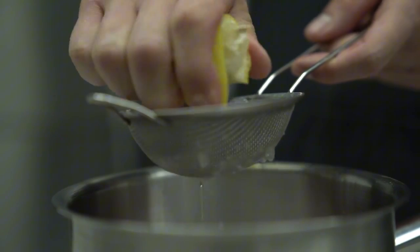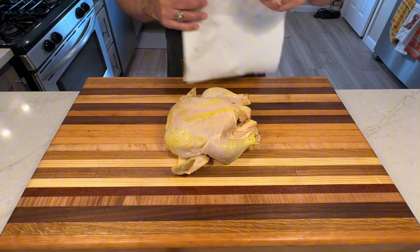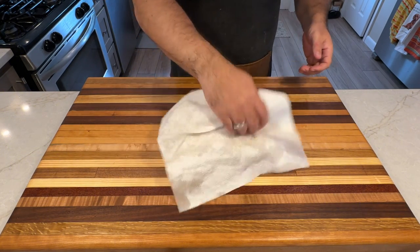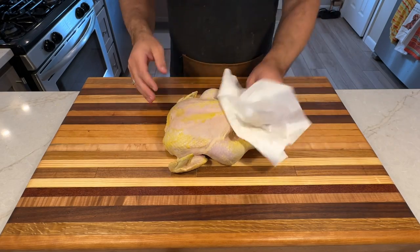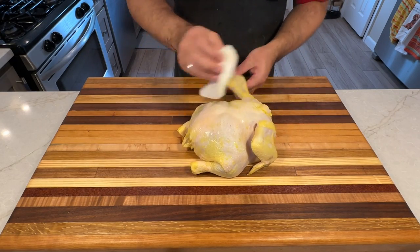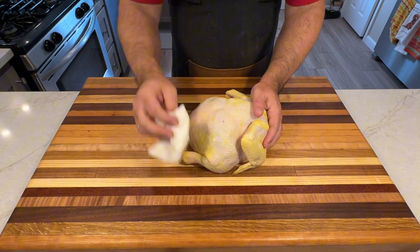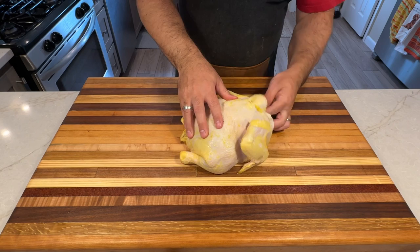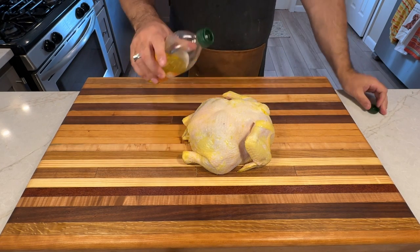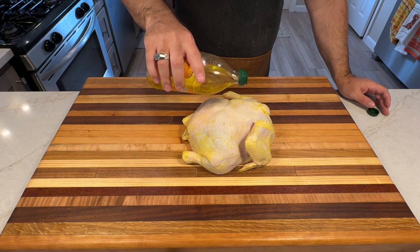After brining, it's time to prepare your chicken for the smoke — this step helps create juicy meat and crispy skin. Carefully remove the chicken from the brine, being gentle to avoid tearing the skin. Pat it dry with paper towels, both outside and inside, paying extra attention to crevices like the area between the wings and body. Let the chicken air dry at room temperature for about 30 minutes. While it's air drying, let's prepare the dry rub — today we're keeping it simple by using the same lemon pepper seasoning from our brine.